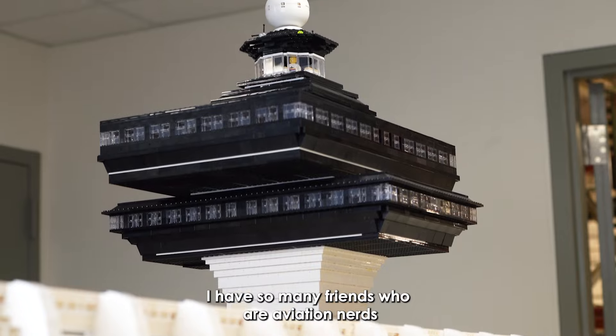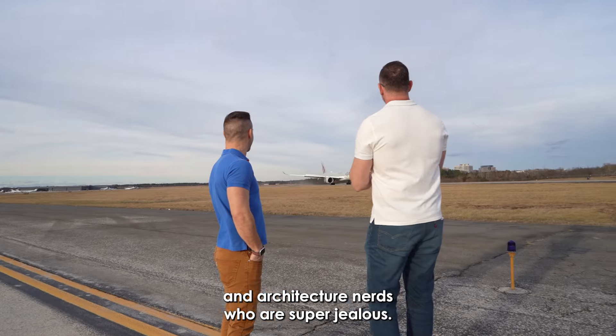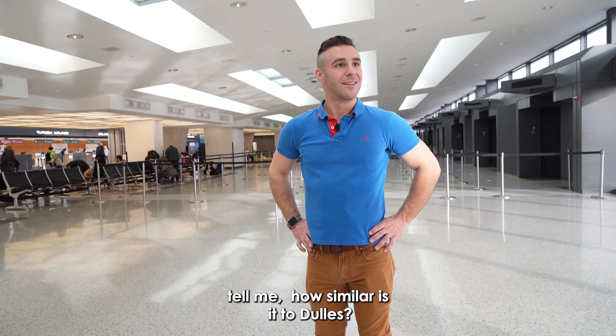I have so many friends who are aviation nerds and architecture nerds who are super jealous. Comparing it to your masterpiece, tell me — how similar is it to Dulles?